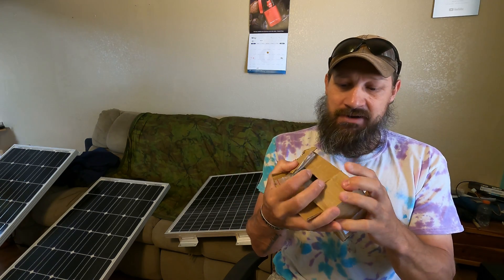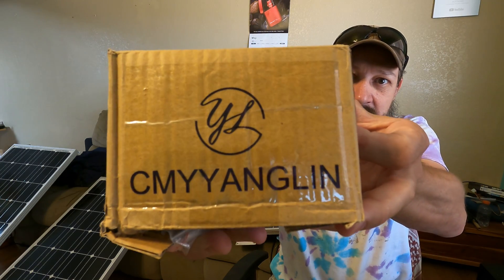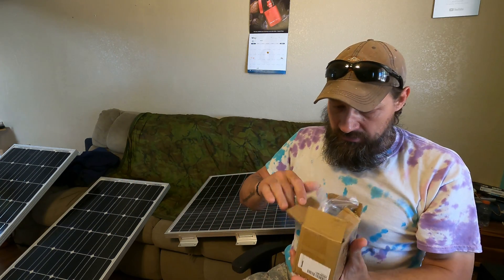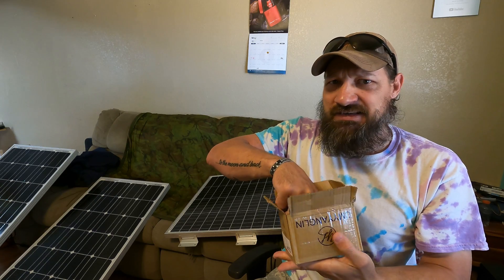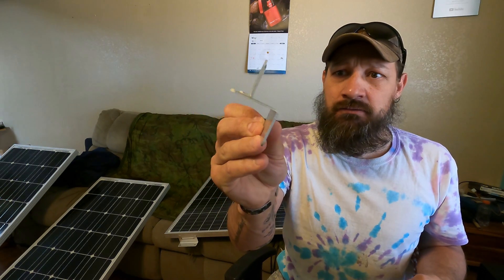Let me show you these brackets. It's this company right here — I'm not even gonna try to pronounce the name of this company, but this is the company that I purchased the brackets from. So they come in a little box like this. I believe there's 16 brackets that come in this box, and you can see that they're very nice aluminum brackets. They're lightweight, they're very solid, and they're just downright good brackets.